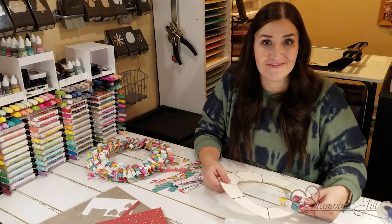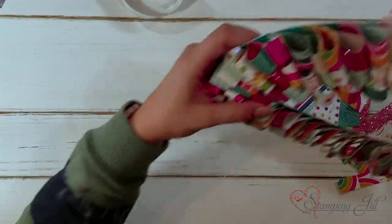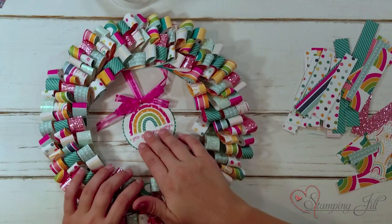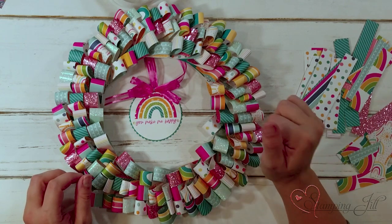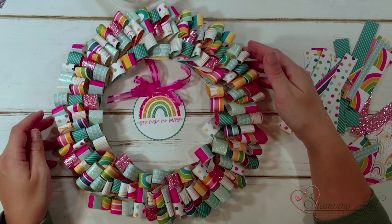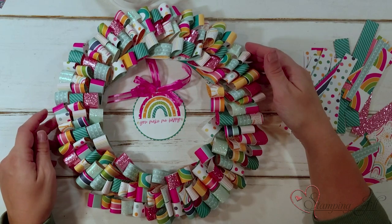Let me pull back to the final project so you can see what it looks like. There it is with all of its little curls — so cute! We added this little hanger that says 'you make me happy' with some ribbon and a cute bow. I just varied all the different pattern papers throughout, and I thought it looked so cute and bright and fun. I love the way it turned out.